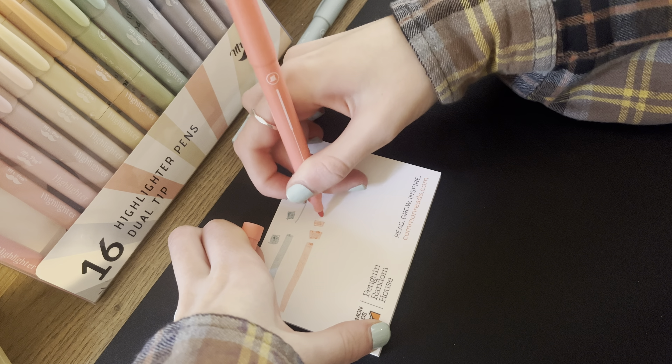These are highlighters, but you could 100% use these as markers. I am guilty of that — I do that all the time for notes in class. You can highlight with them or just write with them.